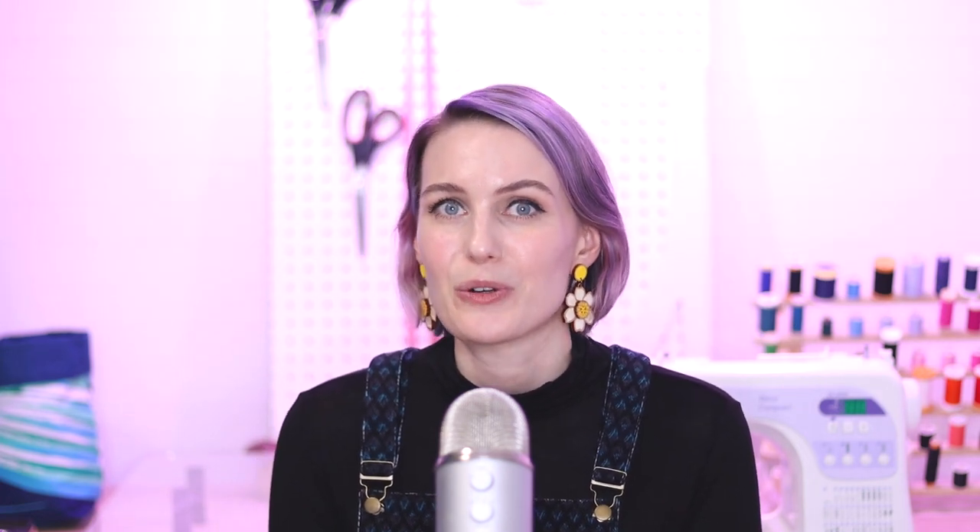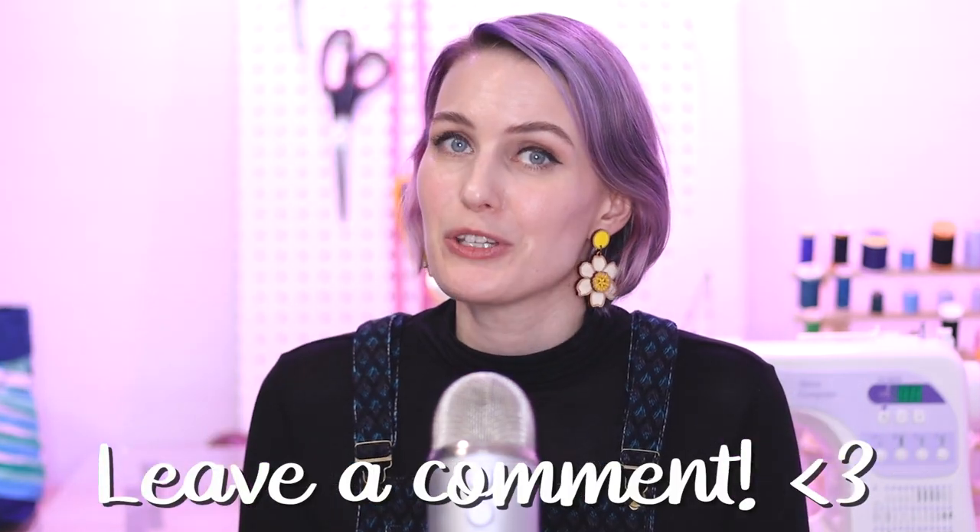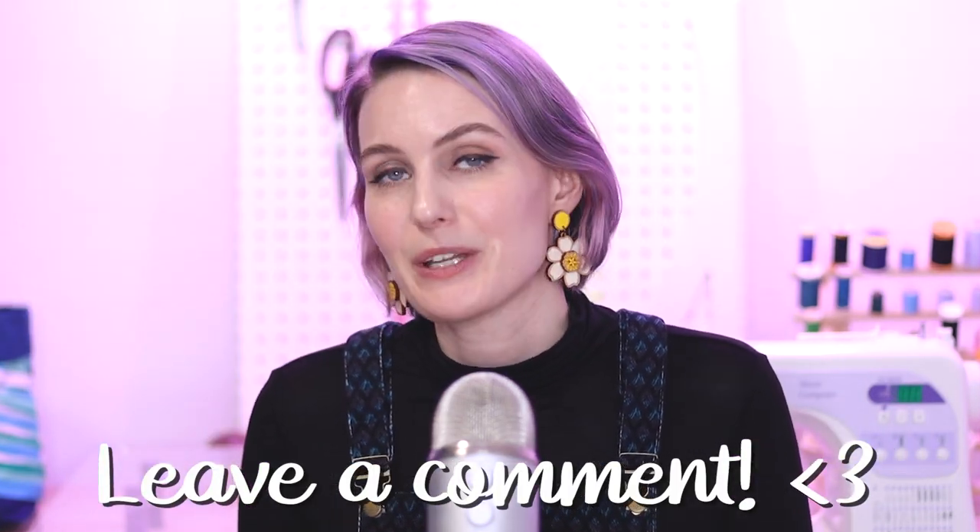I really hope these tips and tricks will help you the next time you sew with corduroy. Let me know in the comments if you know of any other corduroy sewing tips, and also let me know if you're planning to sew any corduroy projects. If you liked this video, you'll most likely enjoy these videos over here as well. Until next time, bye!